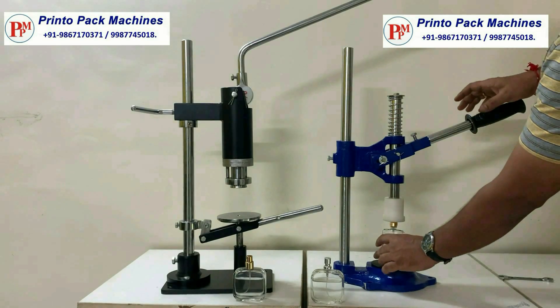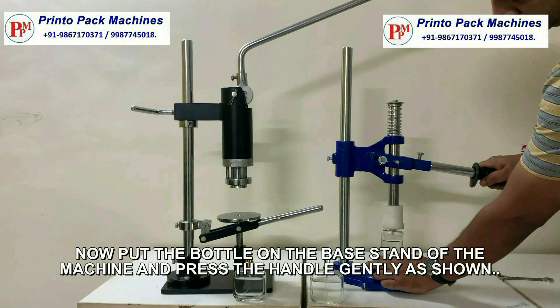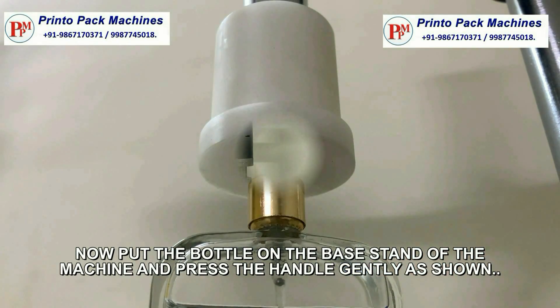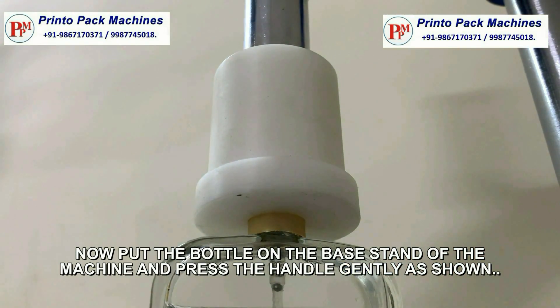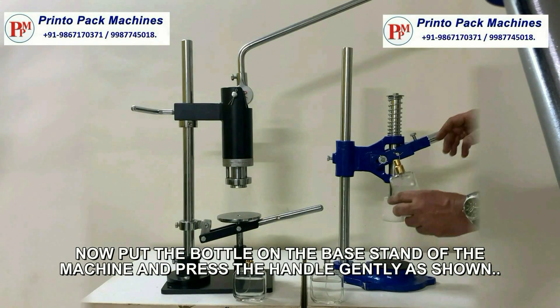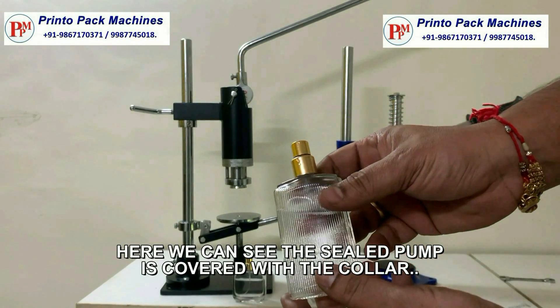First, adjust the height of the machine according to the bottle's height. Now put the bottle on the base stand of the machine and press the handle gently, as shown. Here we can see the sealed pump is covered with the collar.